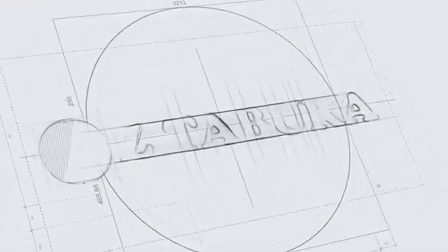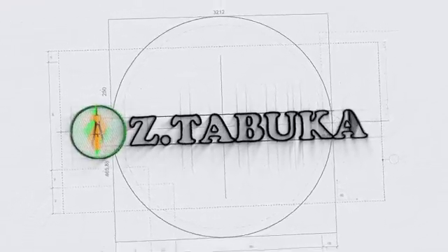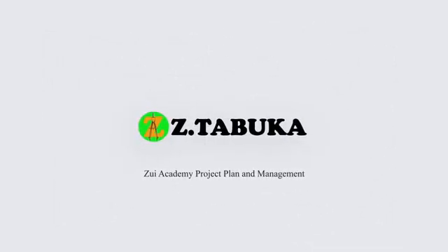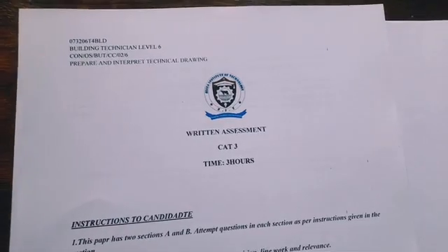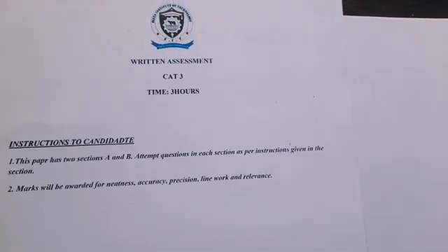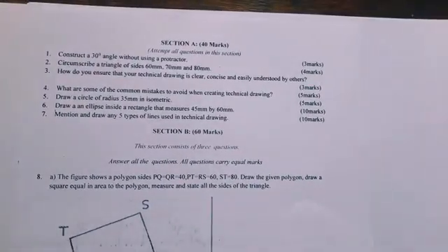Hello, if you're watching this for the first time, we are at the right place — this is Zoo Academy, where we do technical drawing. We are going to revise a question paper for Card 3 Building Technician Level 6 from Sierra National Polytechnic. It is in two sections: Section A and Section B.